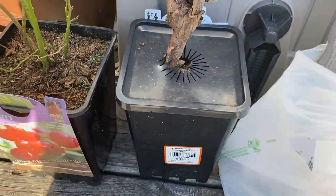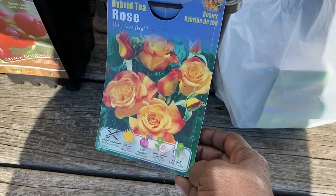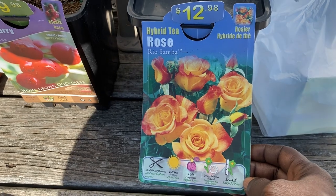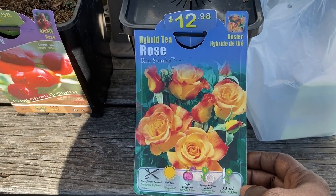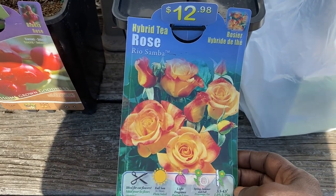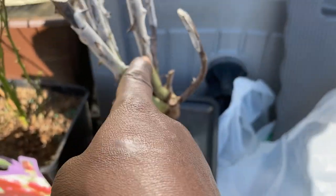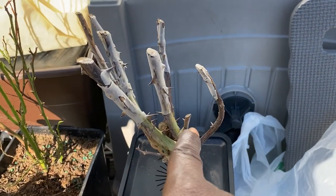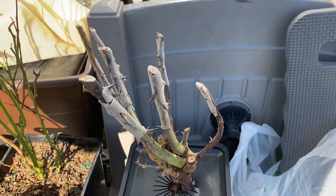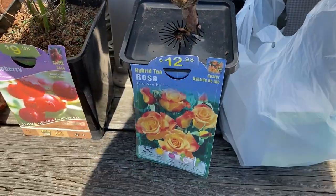Here's another rose bush that we're going to be planting. Look at these babies here — look how gorgeous these are, guys. These are the hybrid tea rose. Aren't they beautiful? We're going to be planting those, and it looks like they've got something I've never seen on here before — it's on there for protection. I'm just going to keep it on here; I guess it may pull off itself.